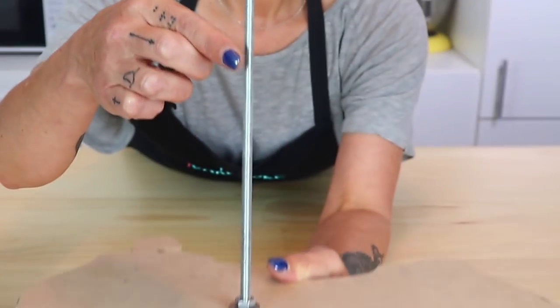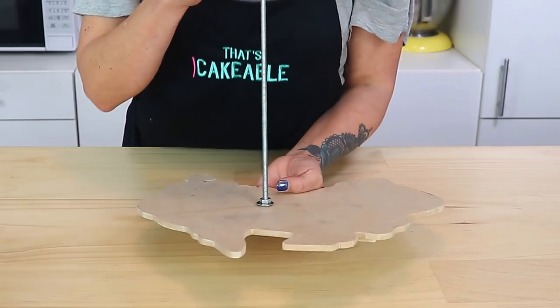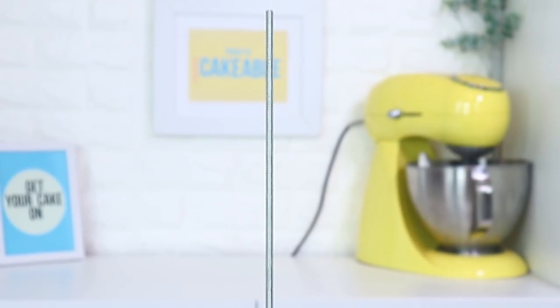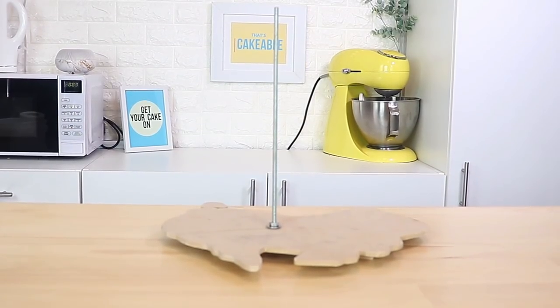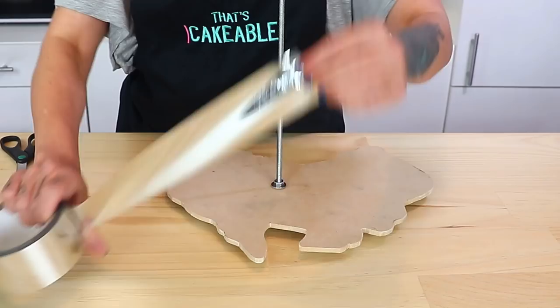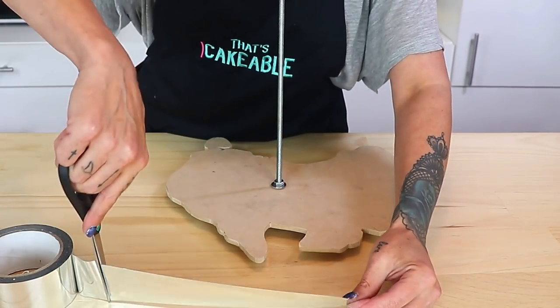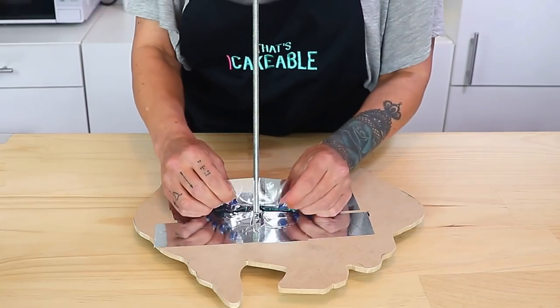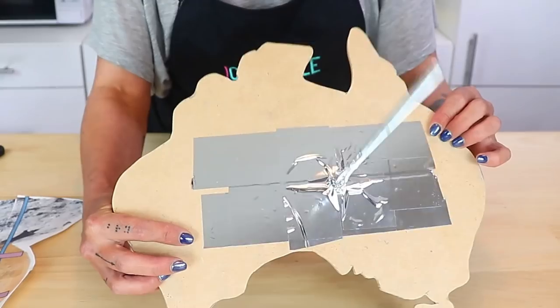I then measured the template I'm using and cut the threaded rod to the right length accordingly. I put that into a hole drilled into the center of my board and then, using some washers, locking washers, and some nuts, I popped it all together. If you'd like to see more in-depth how I put my threaded rod structured boards together, just click the i and it will take you to a video. The next thing is to make the board food safe, since cake will be directly touching it, so I'm using some aluminium tape on the base and up the threaded rod as far as the first cake is going.